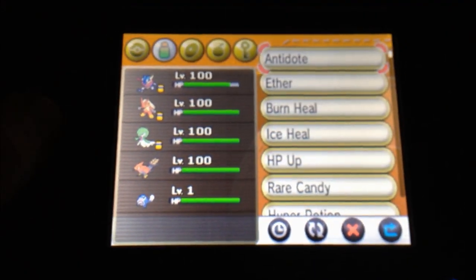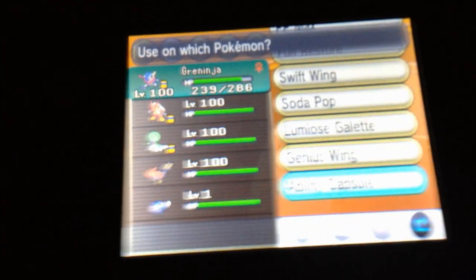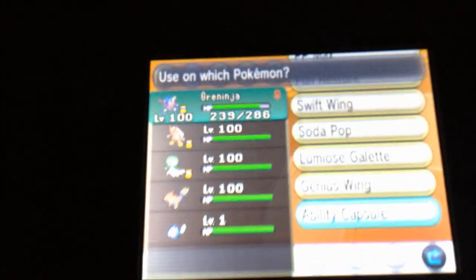The Ability Capsule is found in the Medicine section. At first I thought it was a key item, but as you see, using it on my Greninja it didn't have an effect.